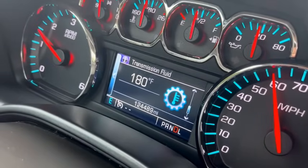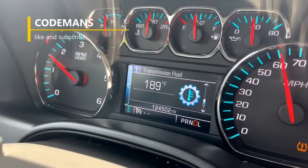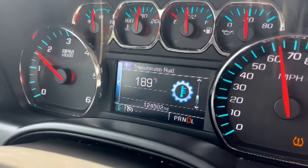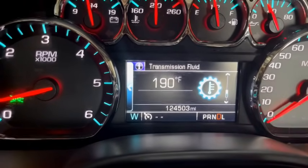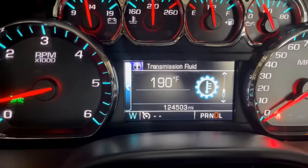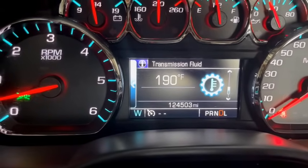At 17 miles in we're at 180 degrees. At 30 miles in we're sitting at 189 degrees, so we're going to pull it into the shop and put that delete in. As I was pulling it into the shop it jumped up to 190. This temperature has never fluctuated — it's never dropped back down, all it's done is increased. We're going to put this delete in and show how that temperature is supposed to look.